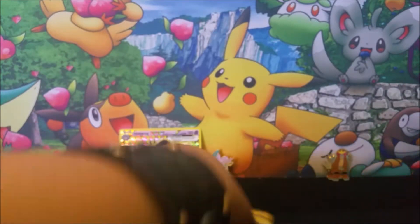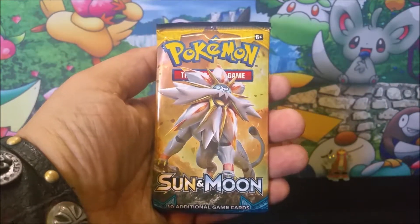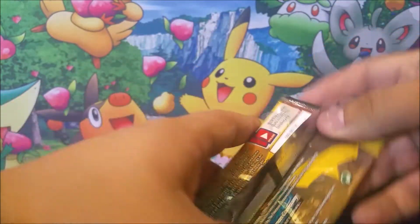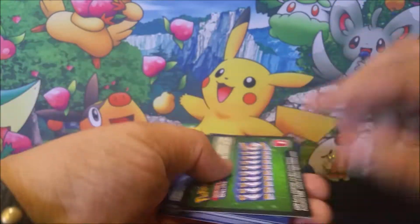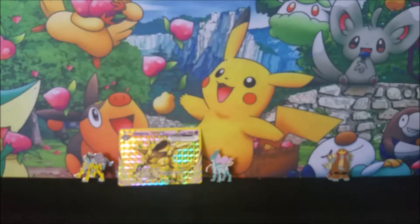Anyways, here is the very last pack — Sun and Moon. Incineroar right there. Let's see if he can bring us some awesome pulls. If you saw yesterday's video, you know I pulled that secret rare Switch card, which was a beautiful card. It looks like we're not going to get anything good at all.